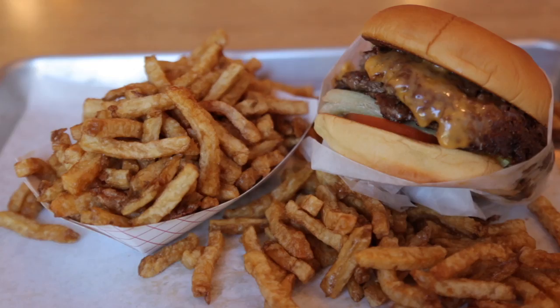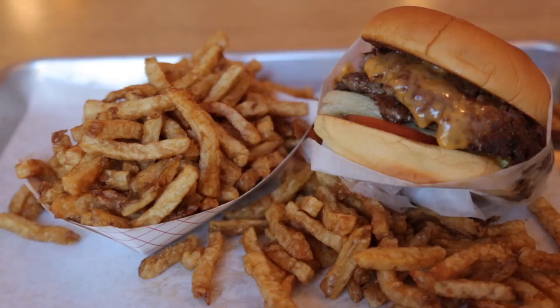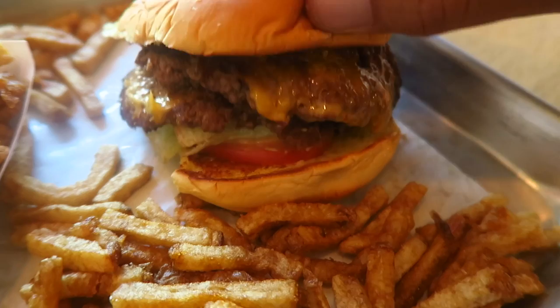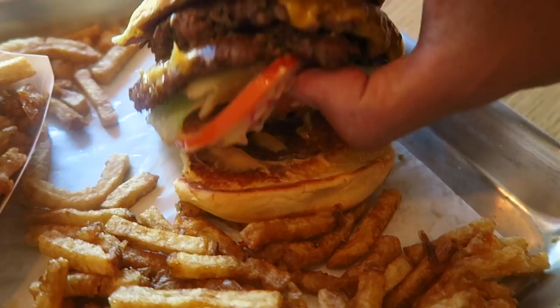Let's open this burger up and see what it looks like on the inside. I hate to unwrap this beautiful wrapping, but you know how it goes. All right, there she is. Double patty, flat top grilled. Cheese, lettuce, tomatoes, that special sauce. Any pickles in there? No pickles. The bun feels like just a normal, soft, regular hamburger bun. No frills burger right here.